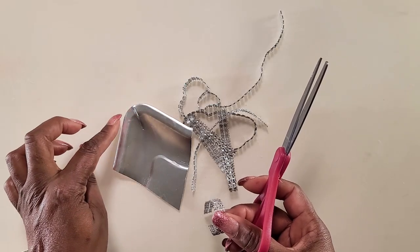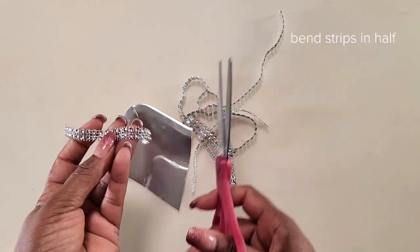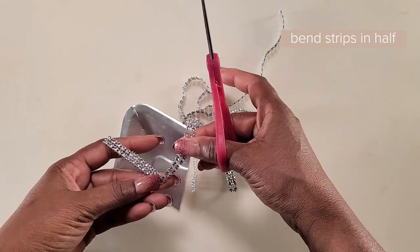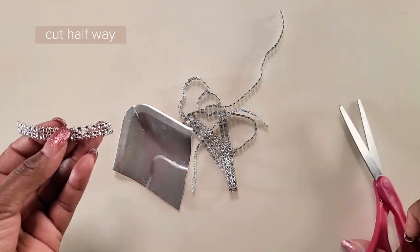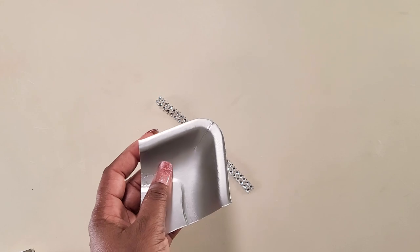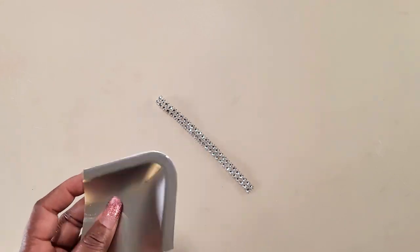We want the strips to go around this curve, so we'll bend our diamond wrap in half and cut it down until the halfway point. This will make sure that it would be able to bend nicely around the edges. Now we'll glue the diamond wrap onto the edge of our plates.